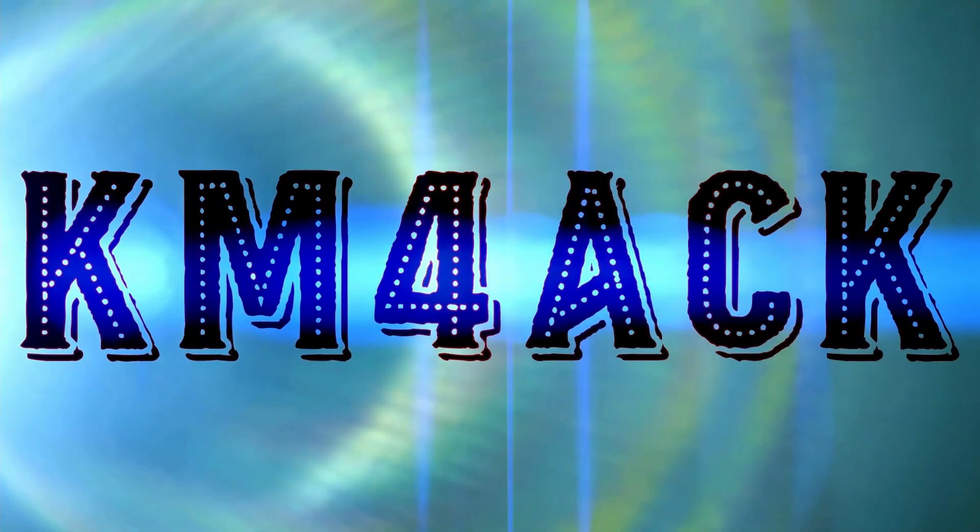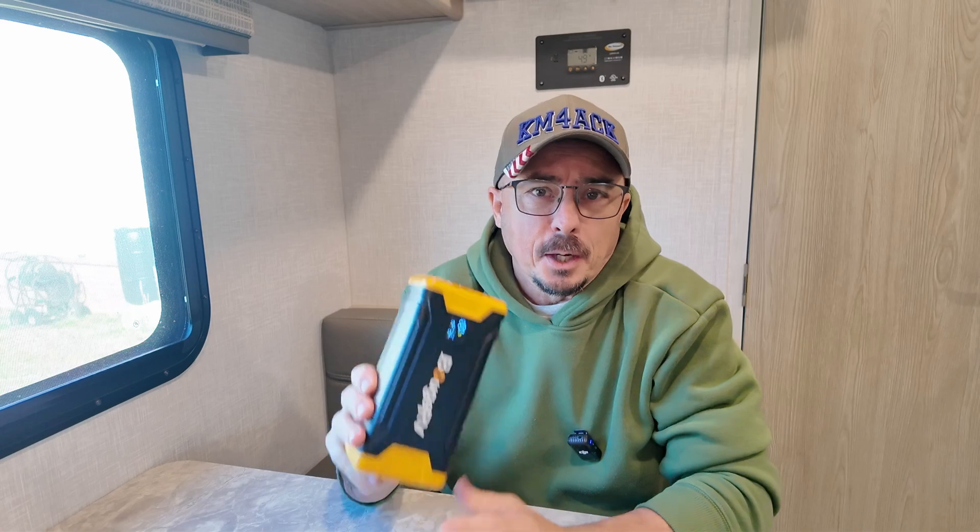A dual-purpose device? Yes, please. Stick around and we'll get right to it. Hey, welcome back guys. Jason, KM4ACK. I've got a very unique battery pack today, but the funny part is the battery pack's not even really the point of this video.